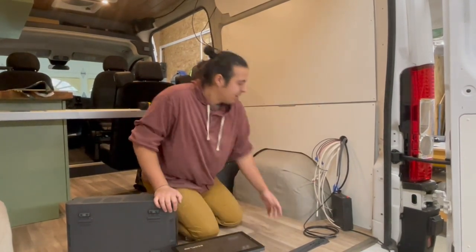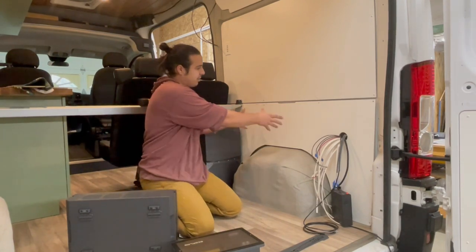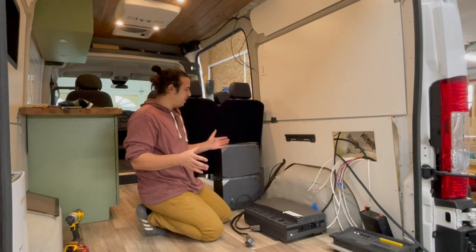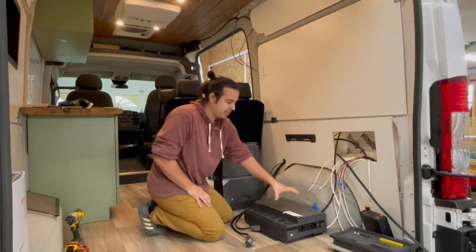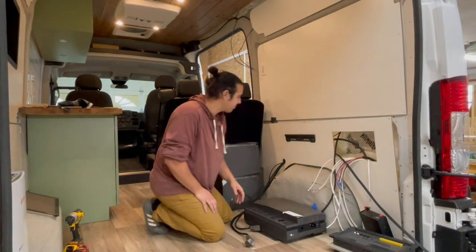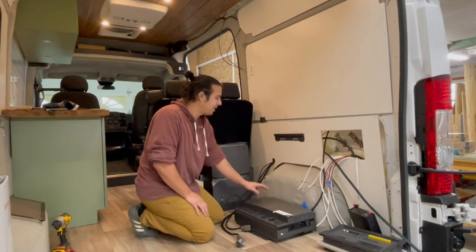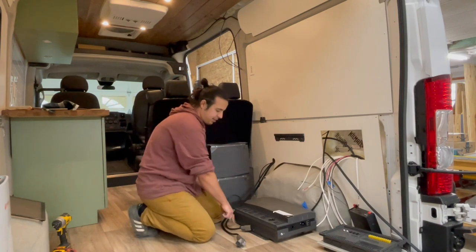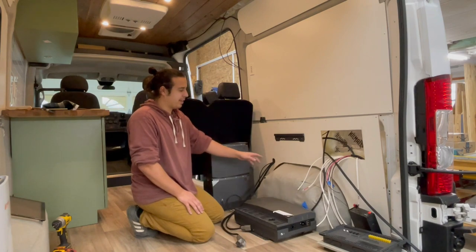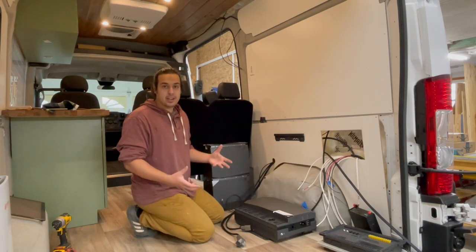We've prepped the area — we've got our main mount right here that the power unit will set on, and it also gets screwed from the top and bottom. We've got a hole cut for our distribution panel, our AC distribution box, and a hole for our main wires to go through behind the kit. If you want a really clean look you can drill holes directly behind each wire and go straight into the wall, but we couldn't do that here because we're close to the wheel well and there's metal behind it.